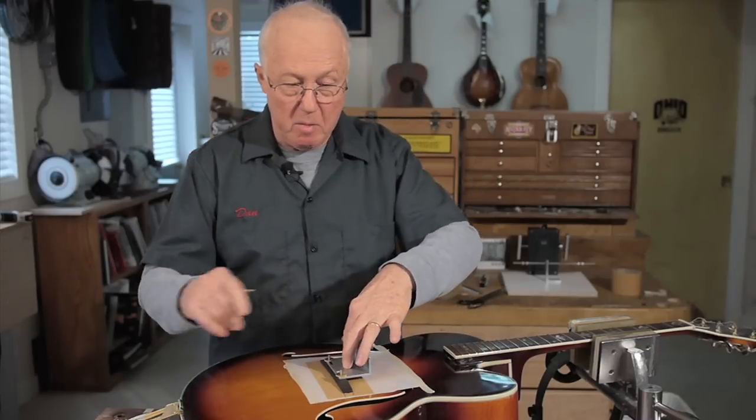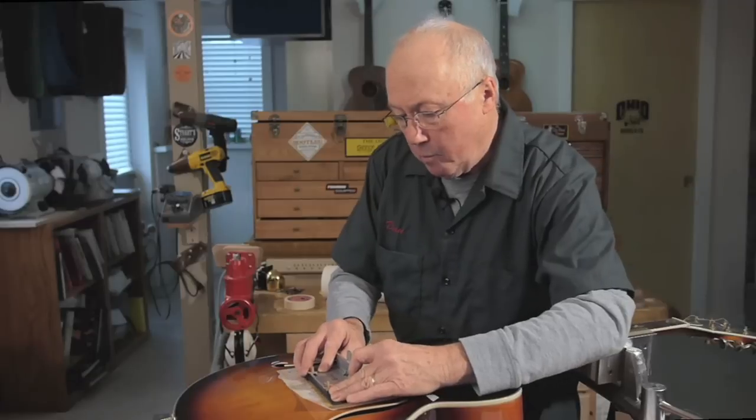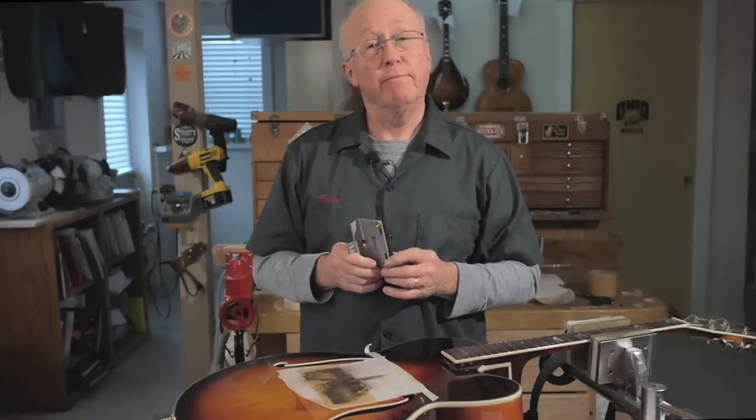Watch how fast I can remove these bandsaw marks. Before Don McCrosty came up with this jig, fitting an arch top bridge was a real hit or miss situation for me. Now it's easy.